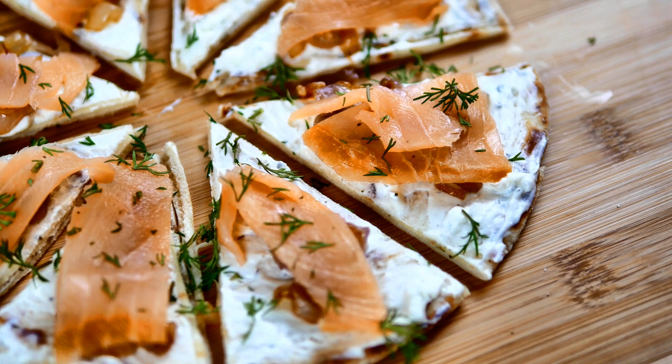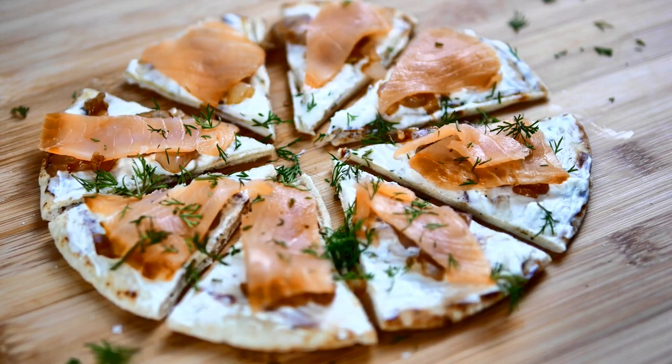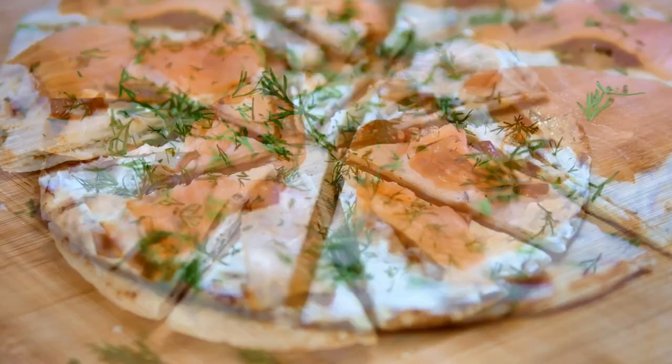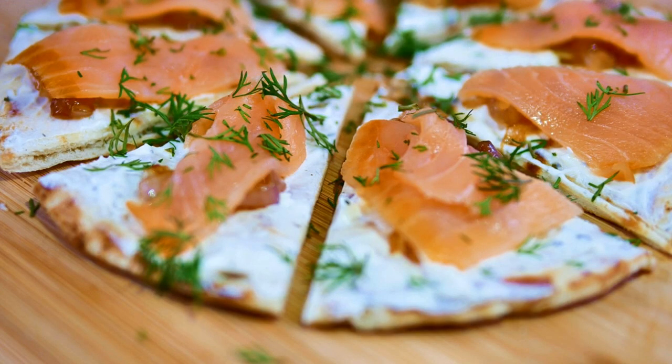Top each bite with a little bit of fresh dill and there you go. I promise you that if you have guests over for New Year's Eve, make this and they will want to know the recipe — you can send them right over to my channel. I hope you all have a wonderful new year, thank you so much for watching, have a beautiful day!